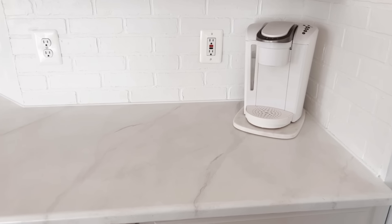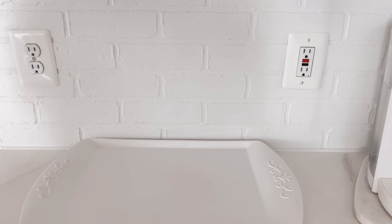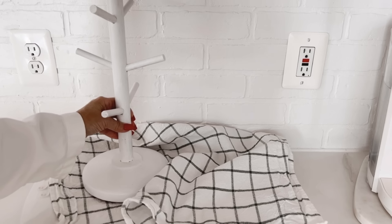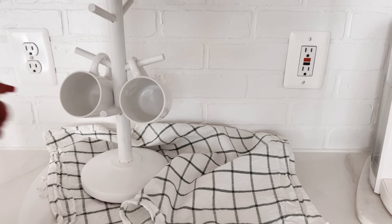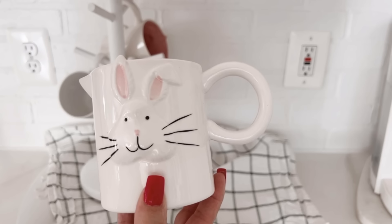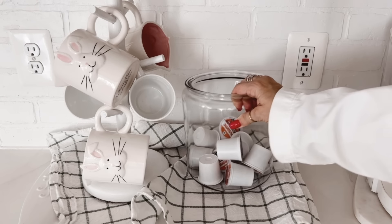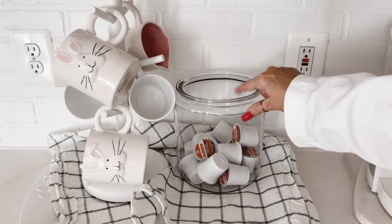Now we've made our way over to this side of the kitchen, so I'm going to do just a little something with the coffee station. First, I'm going to slide in this ceramic tray — this is going to serve as my anchor. Then for a little pop of green, I'm just going to layer this dish towel right on top, kind of scrunched up. Then a coffee mug tree, a couple of white coffee mugs, and a couple of little creamers — they're adorable. And then this glass canister with coffee pods. The orange is totally throwing off my color scheme, so let's just pretend they're all pink.